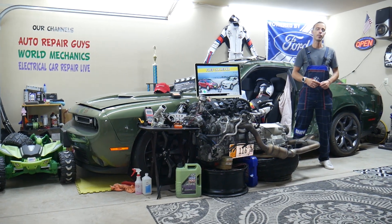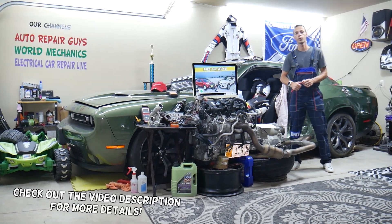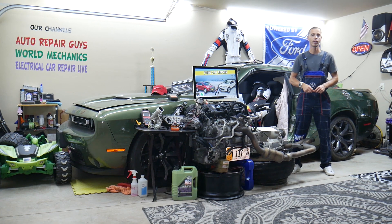Hey guys, welcome back to Free Car Repair. Thank you for watching and subscribing to the channel. Today will be a super helpful video for any of you having a Ford Escape — we're talking about the generation from year 2013 to year 2019.